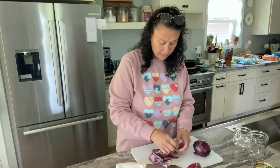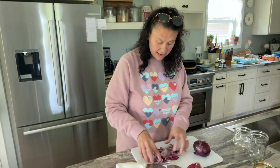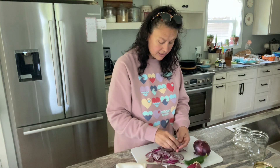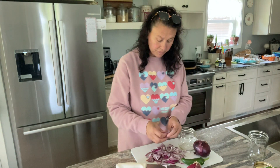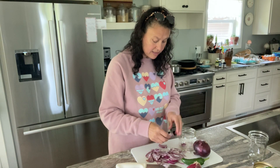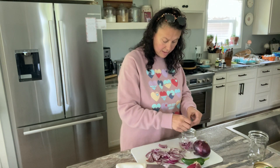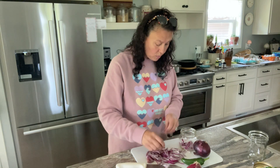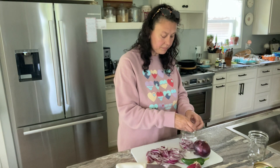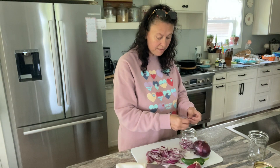I'll break them up and put them into my jar to see how they fit. I have one jalapeño I'm going to slice up and put in one of the jars. You want to pack them in there as tight as you can get them. I warmed up my brine and it is cooling on the stove. I tasted it and it wasn't really pickly, so I put in a teaspoon of pickling spice.